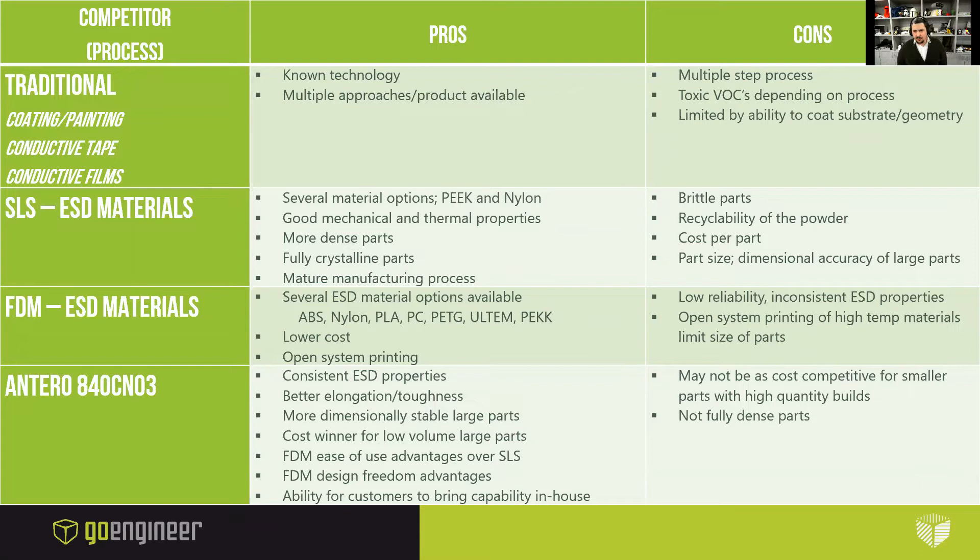Here's a chart that talks about the pros and cons between traditional electrostatic dissipative treatments and other 3D printing additive manufacturing methodologies where ESD materials are present. At the end of the day, Antero 840CN03 gives you the most consistent ESD properties. It has fantastic elongation and toughness, is more dimensionally stable with large parts, and doesn't warp. It's the cost winner for low-volume large parts. There's an FDM ease-of-use advantage over SLS, FDM design freedom advantages, and the ability for customers to bring this capability of printing high-quality ESD materials in-house.